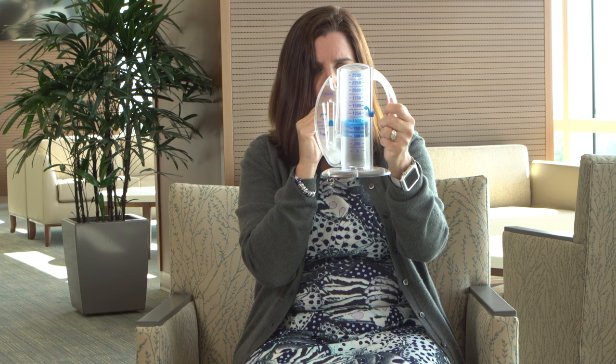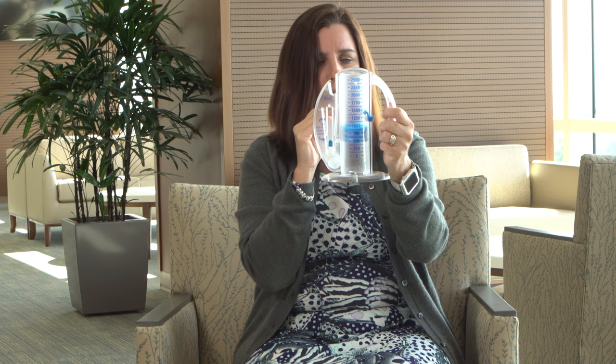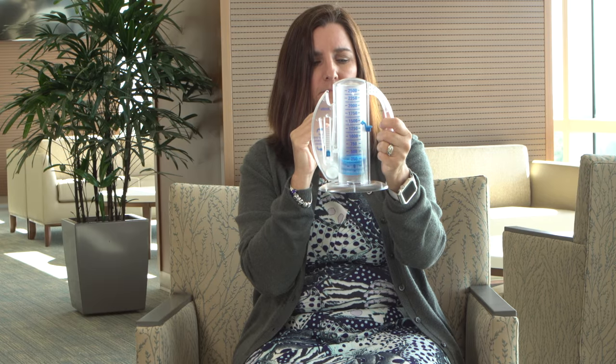Do not get discouraged if you do not reach the same number as before surgery. You will improve as you heal.